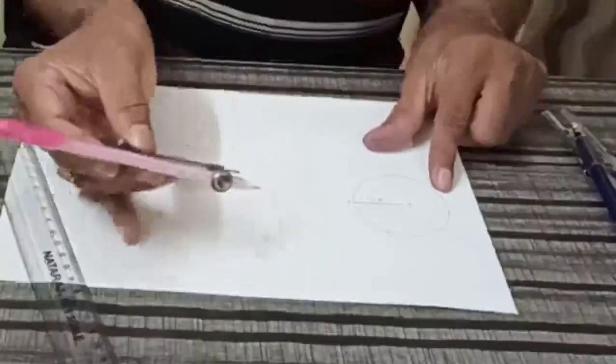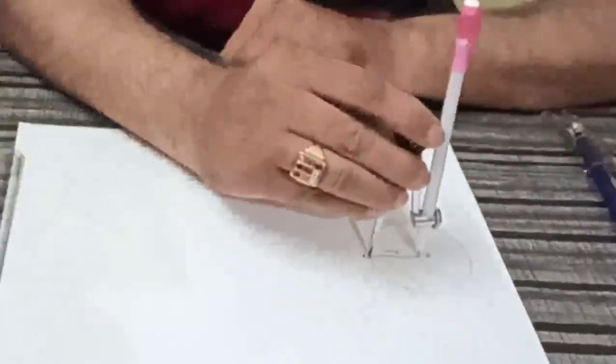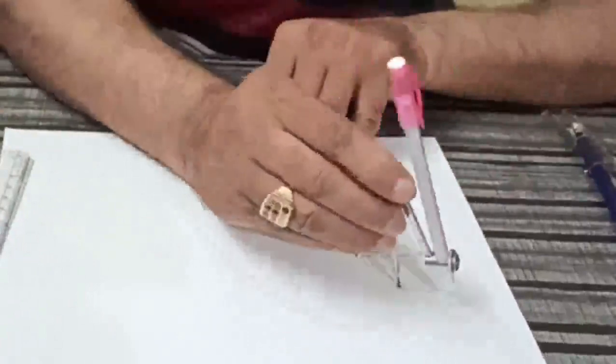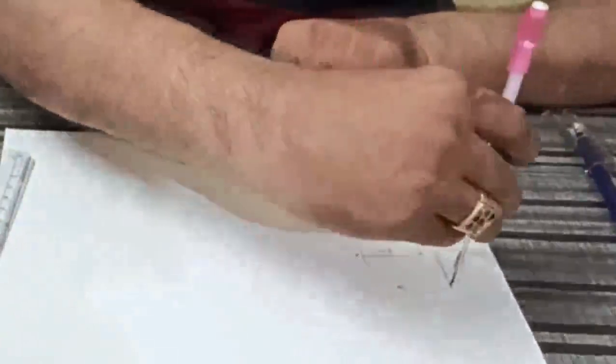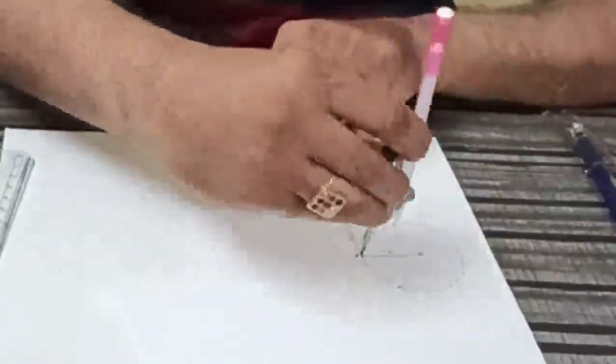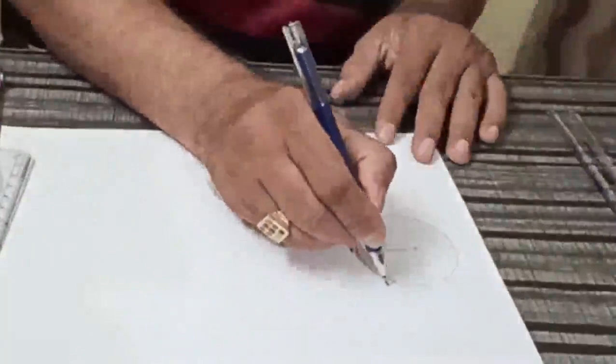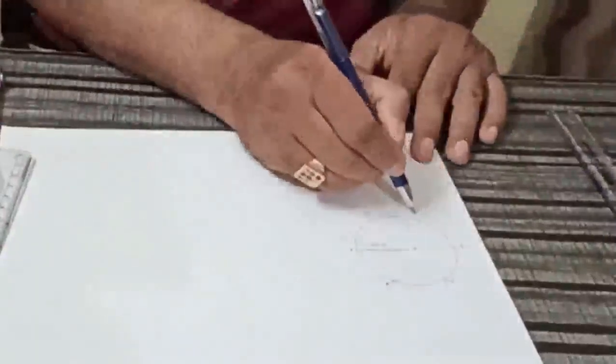Now from point A, taking 3 cm, you mark points along the circumference — 2, 3, 4, 5. We can name these points B, C, D, E, and F.